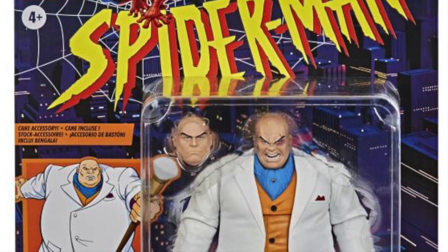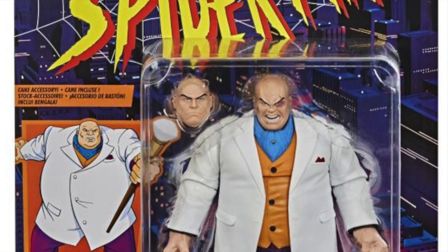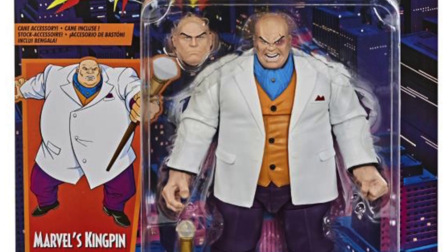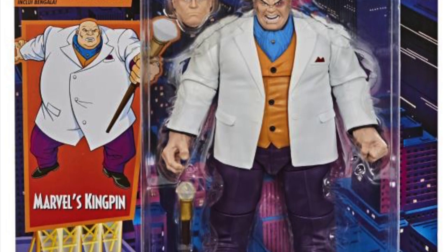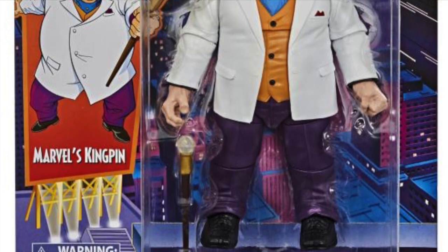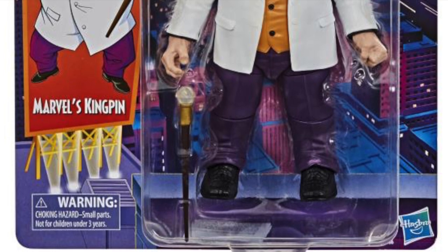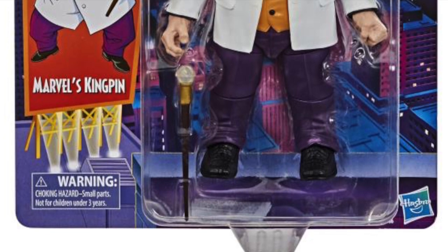This is definitely a get for me. I'm just trying to think about where exactly on my shelf I would put this Kingpin, but I really want it. I like my all-white Kingpin also, so we'll see — I'll figure it out, it's my own personal problem. Anyway, let me know what you guys thought about this update video and whether you're going to pre-order it or if it's just a pass. I'm curious to know what you guys think. I'll catch you guys later, peace.